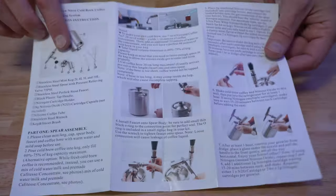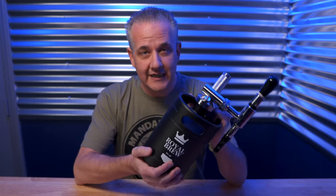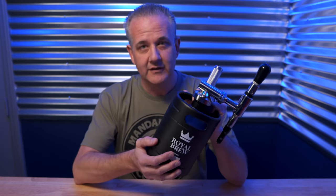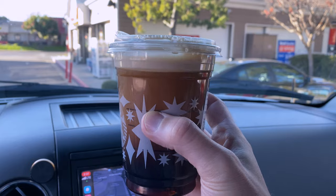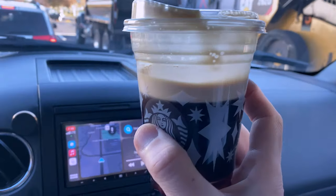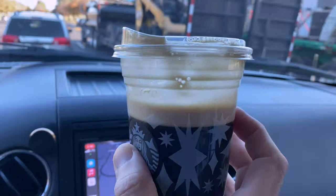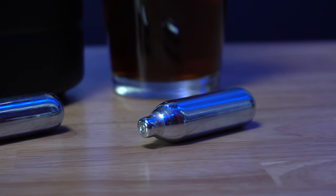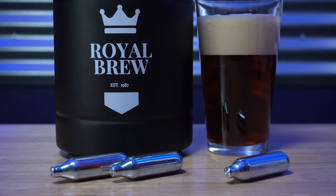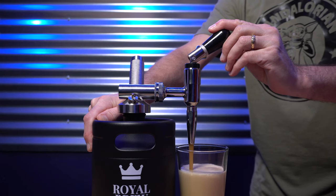So to answer my question from the top of the video — did it make sense for me to get one of these? The short answer is yes. Yes, it does take some effort to make it, but it's also quite a bit of effort to go all the way down to Starbucks and pay a premium price, plus you get four grandes out of this thing. Making it at home, I spend under a buck if I use the N2O whipped cream cartridges, or a little more than two dollars if I use the N2 nitrogen cartridges — and I get four glasses out of it.